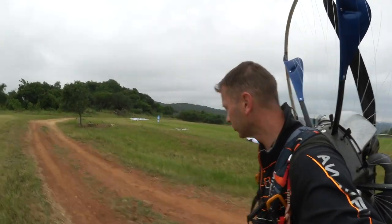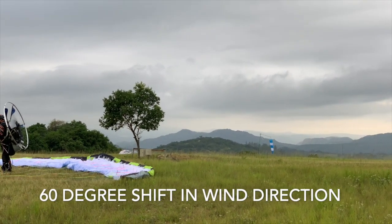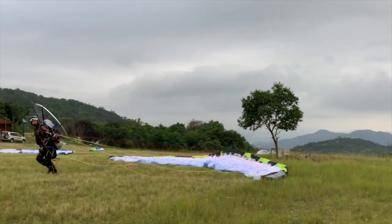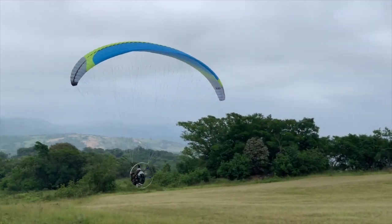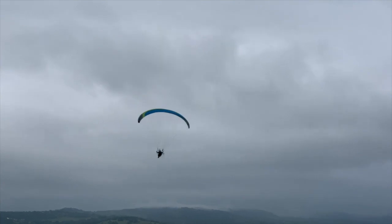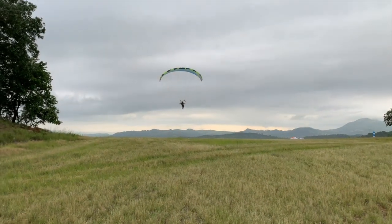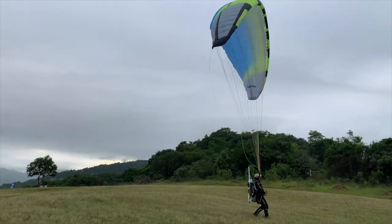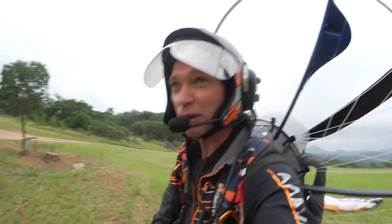That was the downwind takeoff. We're going to be doing a crosswind takeoff next. Happy to report that that went flawless.